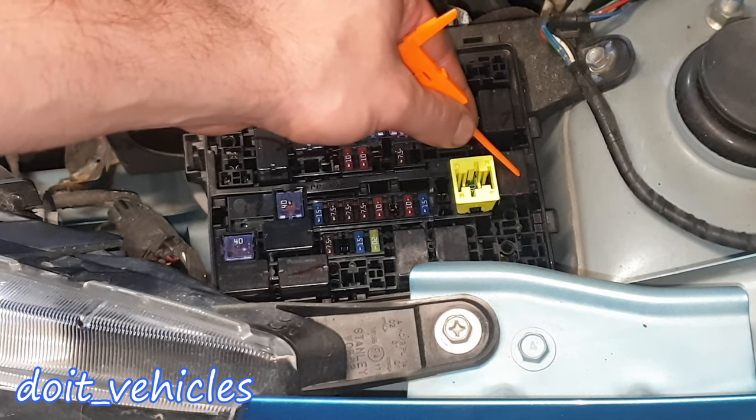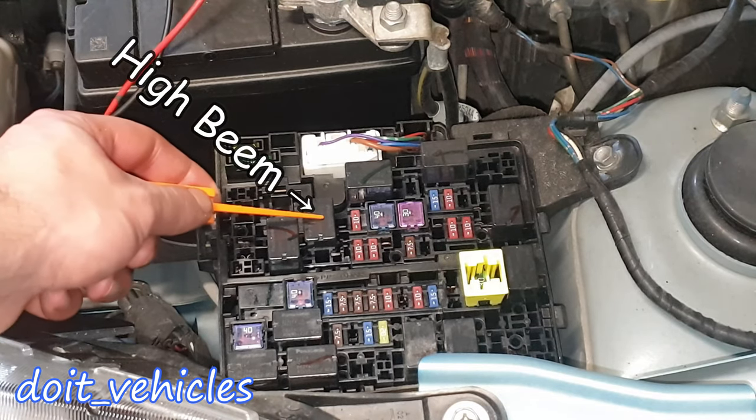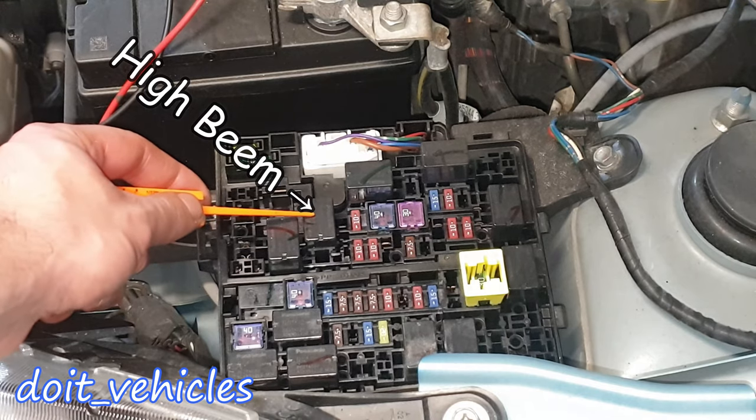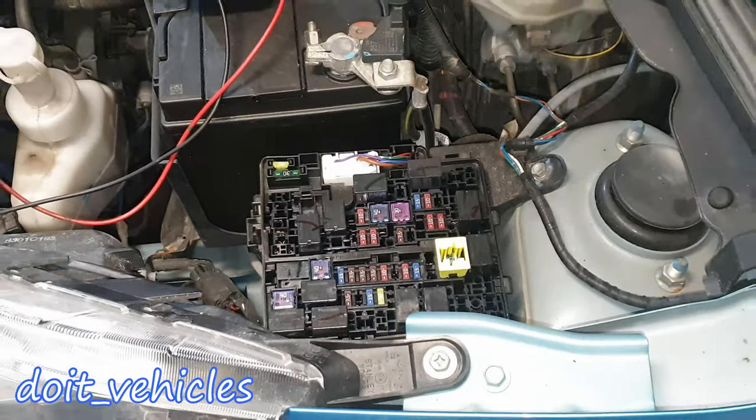This one is for the daytime running lights. This one is for the headlights high beam. Horn relay and cooling fan relay. And we are done with the fuse box under the hood.